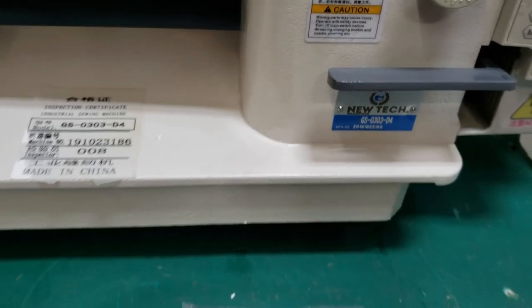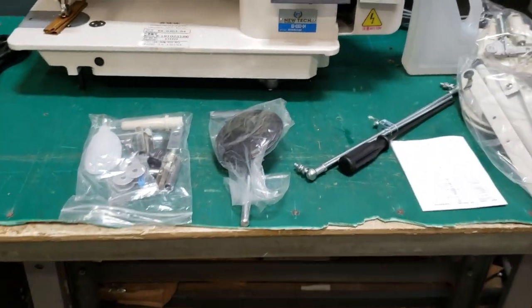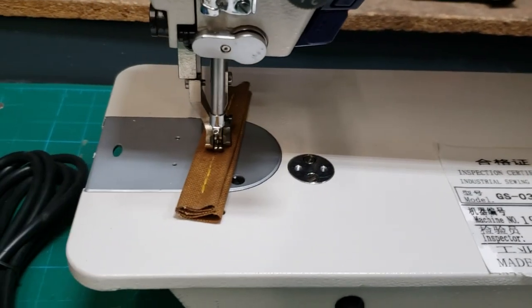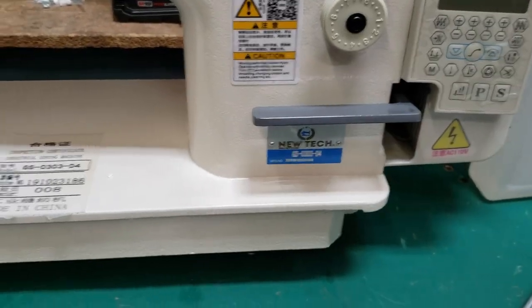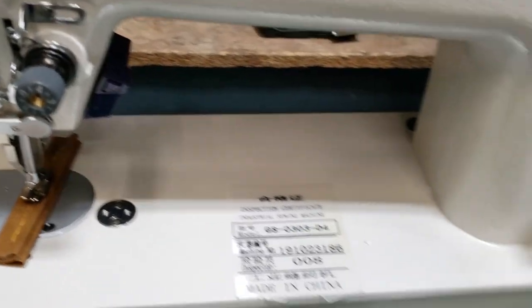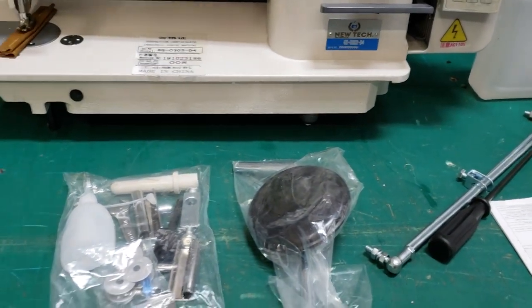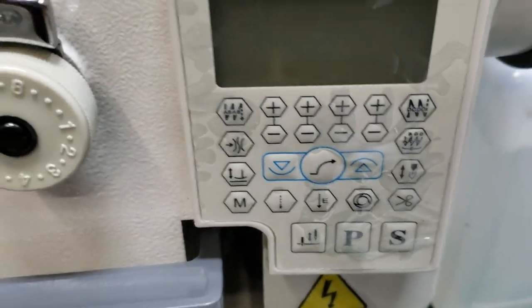Hello everybody, this is David from goldstartool.com. Today I'm going to show you how to install the GC-0303-D4. This is a walking foot machine with full function, meaning under-trim computer, and with knee lifter. It's the same as the GC-0303 that we have, but this is computerized — we call them full function.